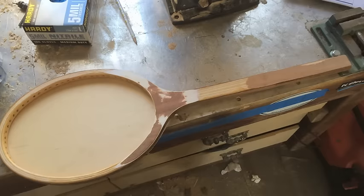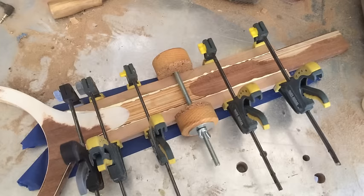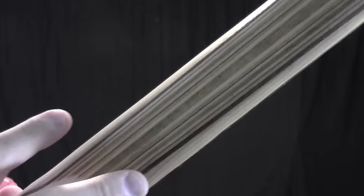I trimmed down the handle part of the racket, but then added some wood to the sides to make it wide enough for a regular fretboard. I added these two pieces of wood to the handle, but the inside is just a regular lamination of the racket.